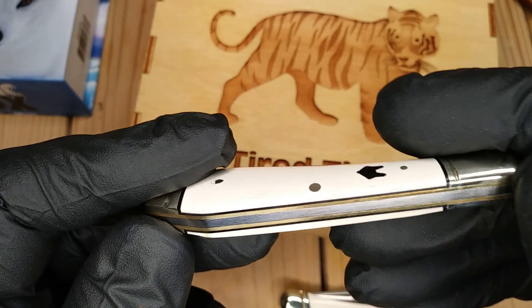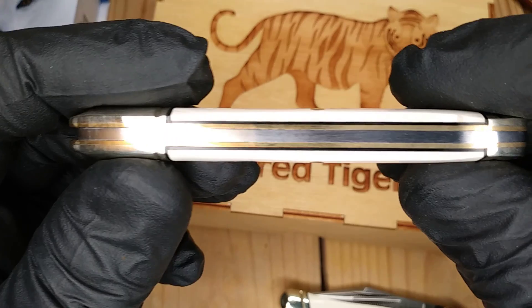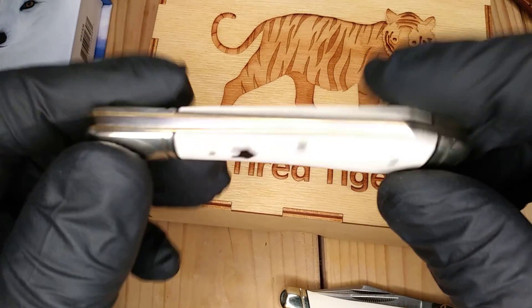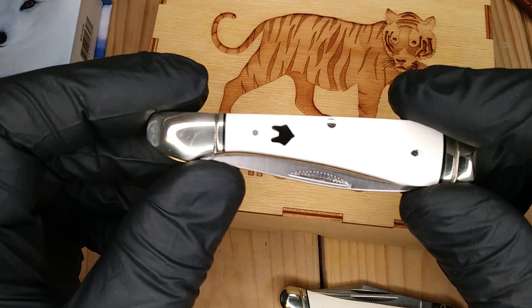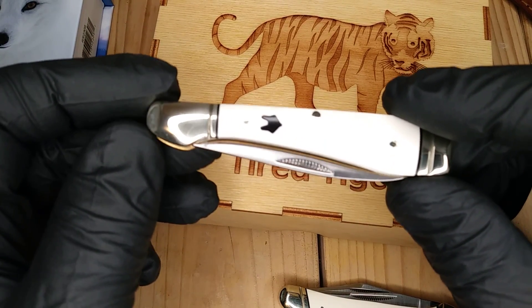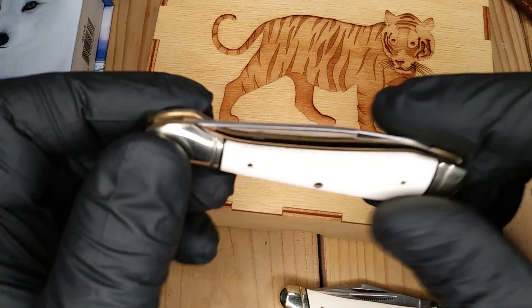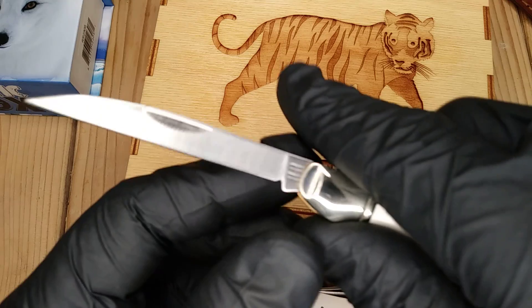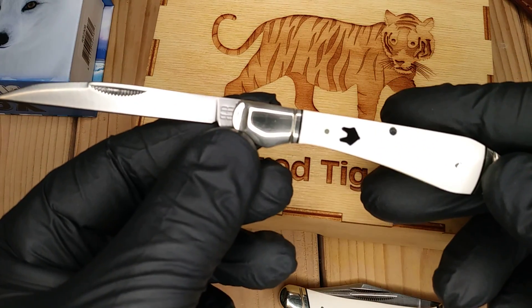Backsprings. I don't even know why I go into backsprings and blade centering on these knives. This one was like $14.99 — a $15 knife. My first Roughrider Wharncliffe, like this. Very cool knife.